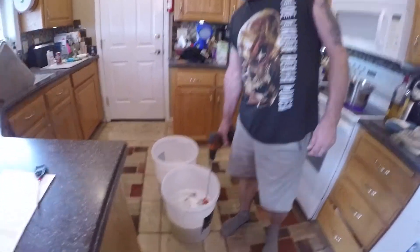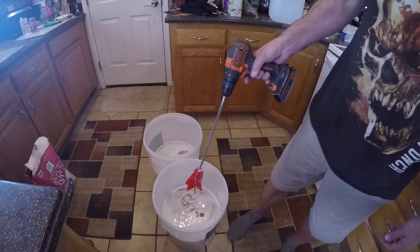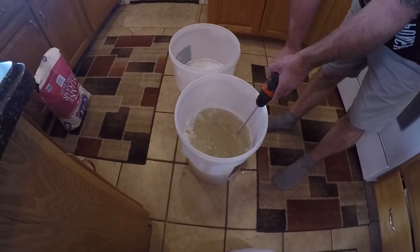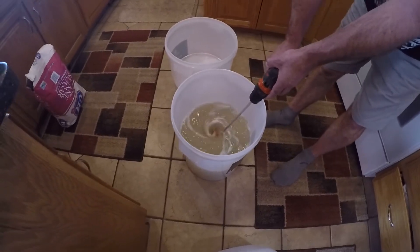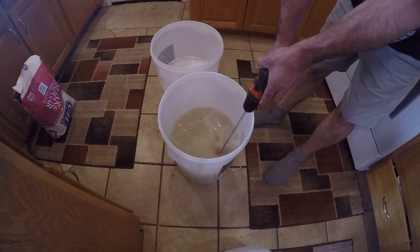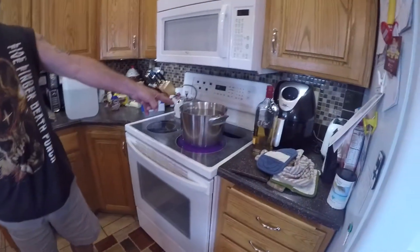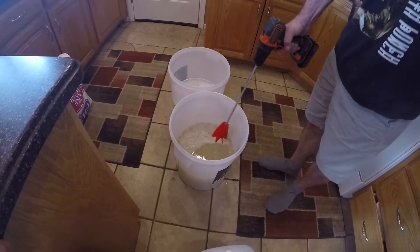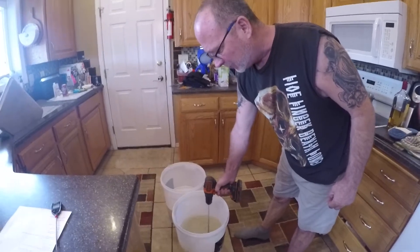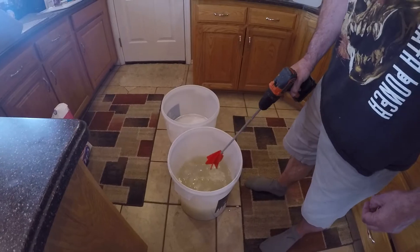Now we're gonna do some mixing. You guys are gonna laugh at my mixer — yep, it was a paint mixer, never used it for that. We need to get all that sugar dissolved. Regular cane sugar takes a lot more work for the yeast to dissolve, so I'm gonna mix that as much as I can. Over here we're heating up water to get the temperature above 76 degrees so the yeast won't die when it hits it.